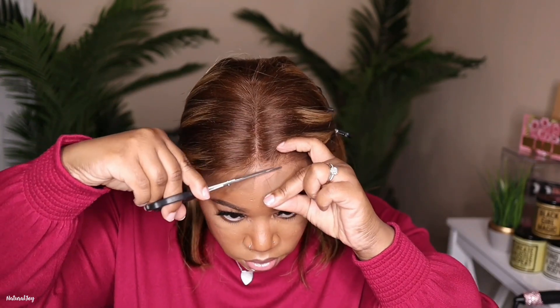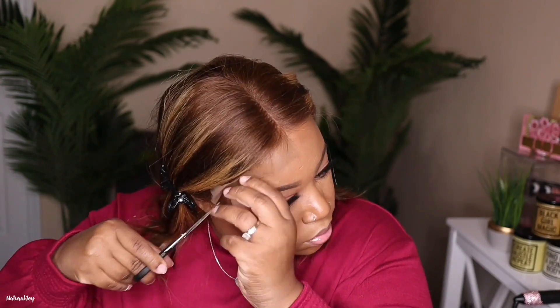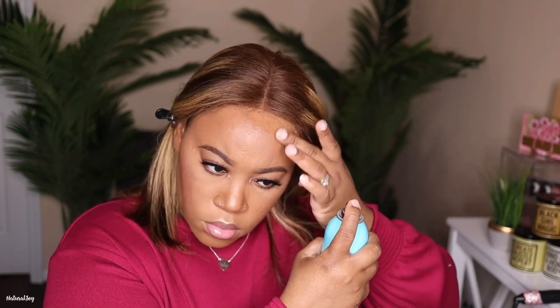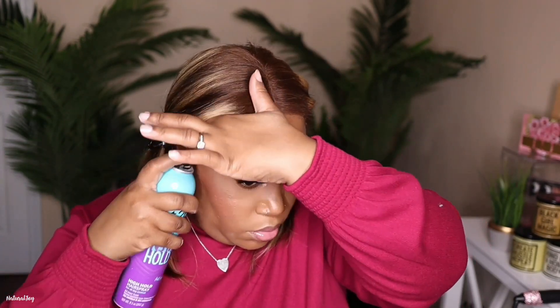I'm going to work on cutting off this lace, and adding my tint spray definitely made it look a little bit more natural, so I don't really have to do too much around the hairline once I melt this down. The parting space looks good already, and as you guys can tell, the knots on this are very small — so there's really no need to go in and bleach the knots or do any of that. That is totally up to you if you want to, but you do not have to.